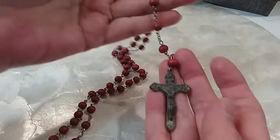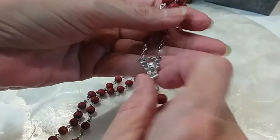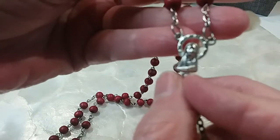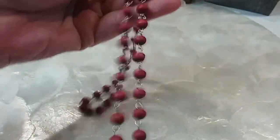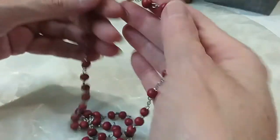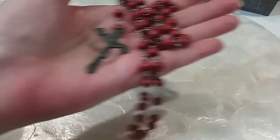And then here's a rosary — crucifix at the bottom, Mary at the top, red beads. I can't tell if they're wood but they're very lightweight. We'll do this for $3.